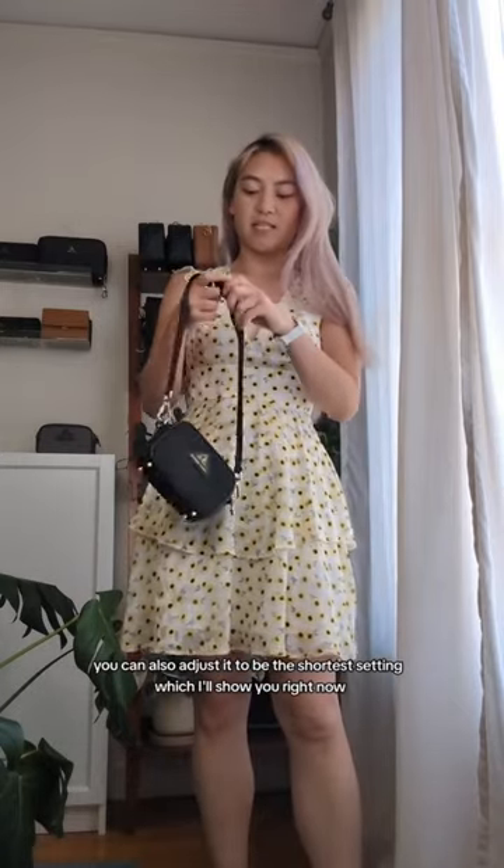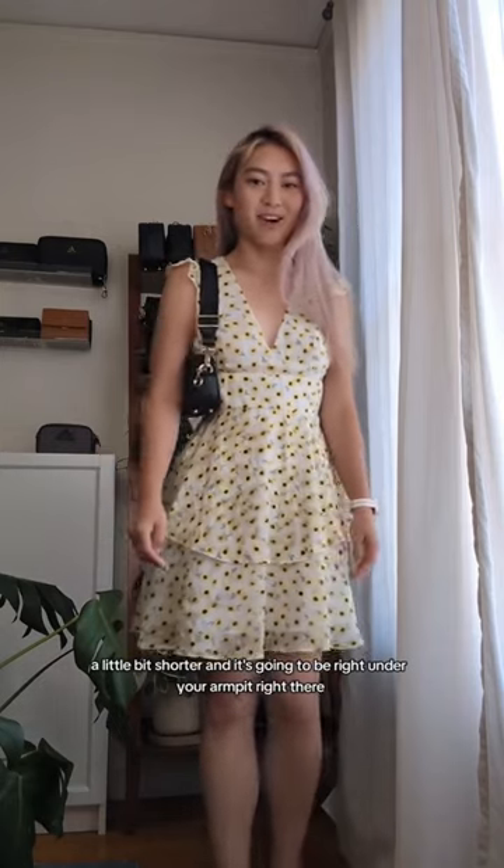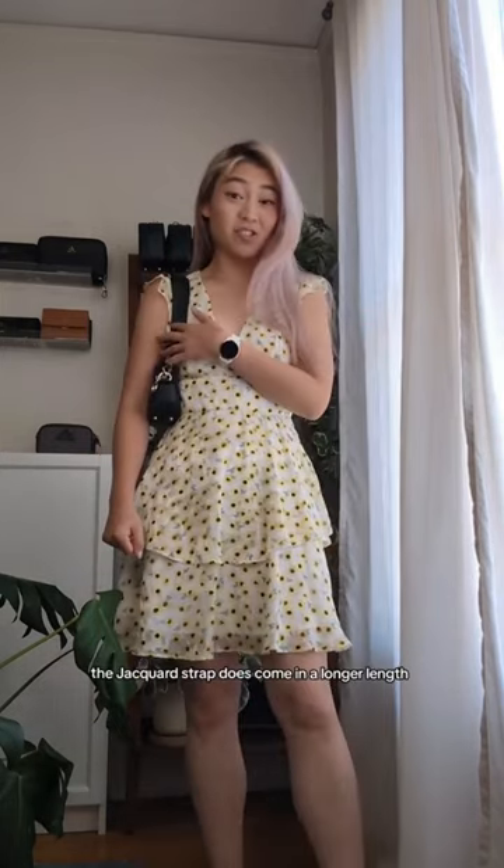You can also adjust it to be the shortest setting. A little bit shorter, and it's going to be right under your armpit. The jacquard strap does come...